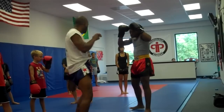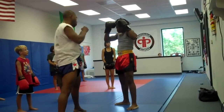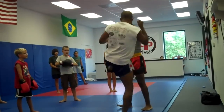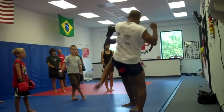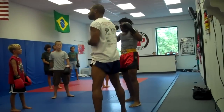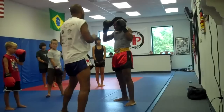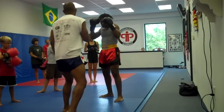Throwing a tie kick. We're going to learn how to block that, how to defend against the tie kick. Let's do the front leg first — front leg tie block.